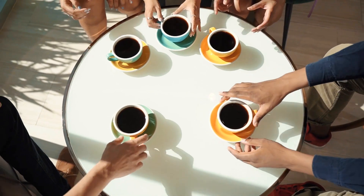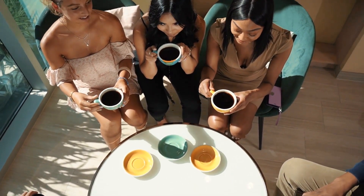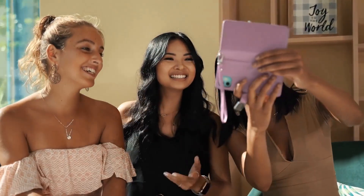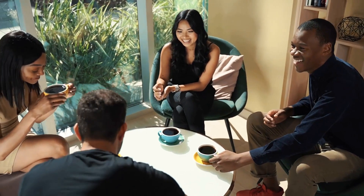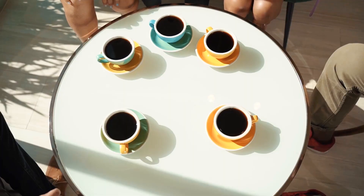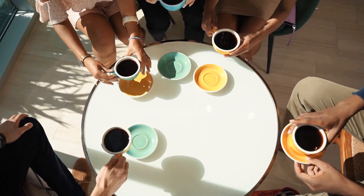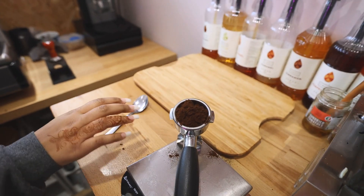Alright guys, so that wraps up my rundown of the best coffee scales on the market right now. If any of these caught your eye, you'll find the links right down in the description so you can grab one for yourself and level up your coffee game. And hey, if you're new here, consider hitting that subscribe button — we've got a whole bunch of content you're not going to want to miss. Got a question? Drop a comment below and I promise I'll get back to you. Don't forget to check out my other videos for more reviews and tips. Thanks for watching, and I'll see you next time.